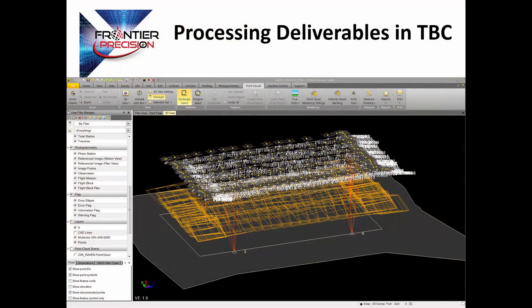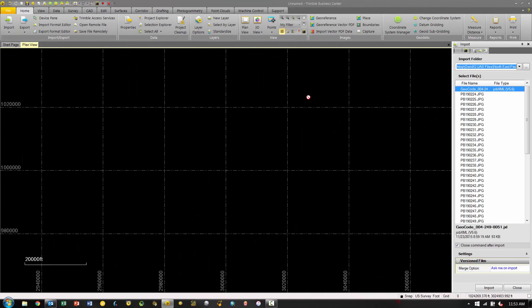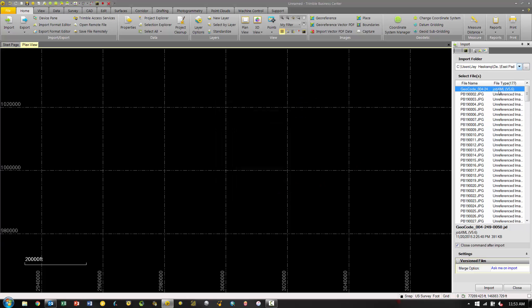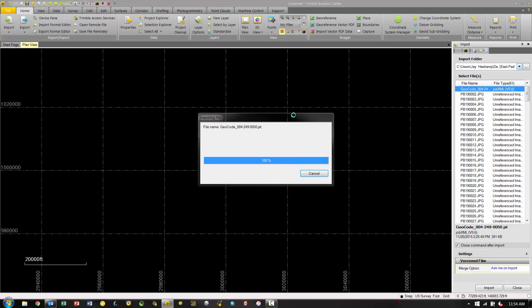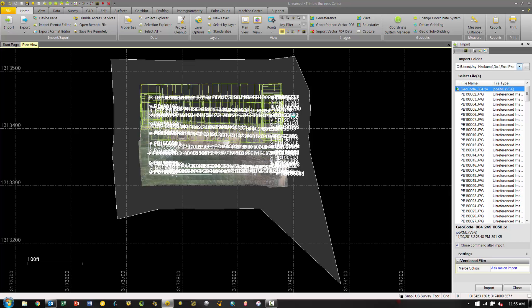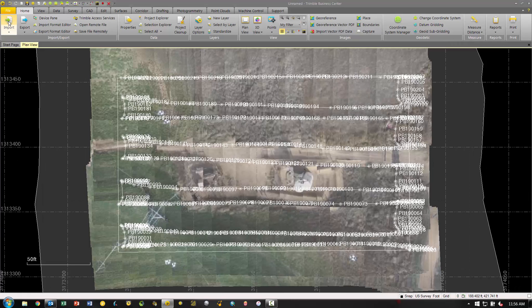Now let's take a brief look at processing the data in TBC. To begin, we'll go to the home tab and import the JXL file which was created by the ZX5. Browse to the folder where your file is stored, hit OK, and it will show up in the list and load into our project. Once we bring in the file it will populate the flight plan and load all of the images. These images are just a sample down preview — not the actual high-res images from the camera — so don't be concerned if the resolution isn't what you'd expect.